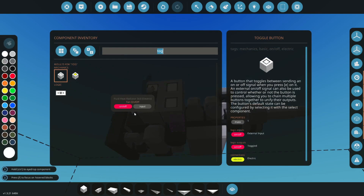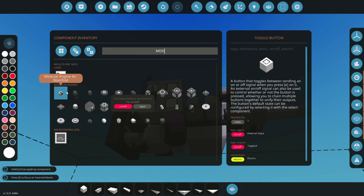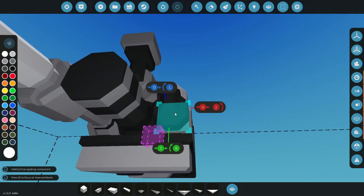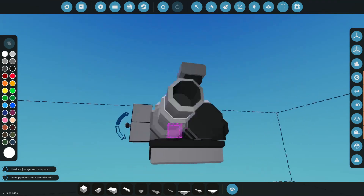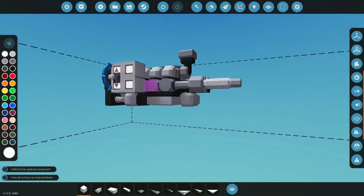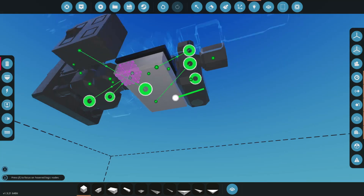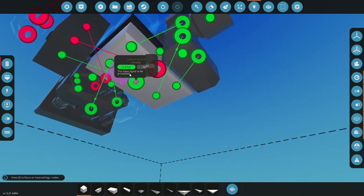We did forget something — we need fuel from the modular engine parts. It was hiding behind other components there it is. The fuel connector goes right here. For the purposes of this we'll just use a tiny fuel tank — it's already on diesel, so we're good to go.